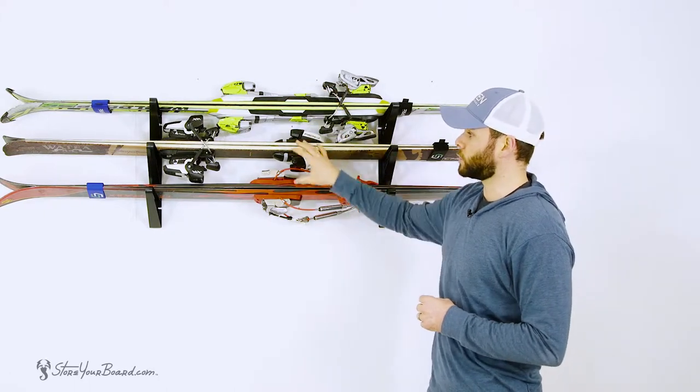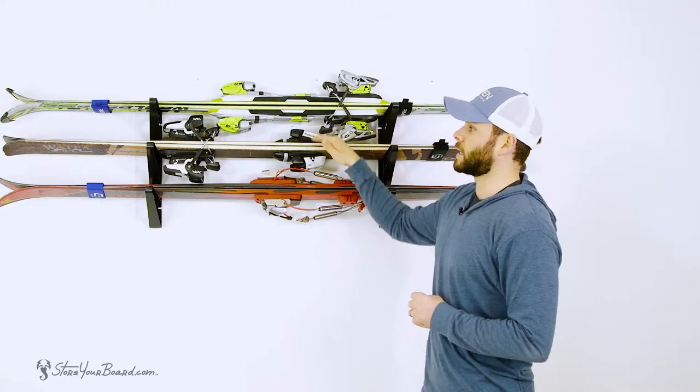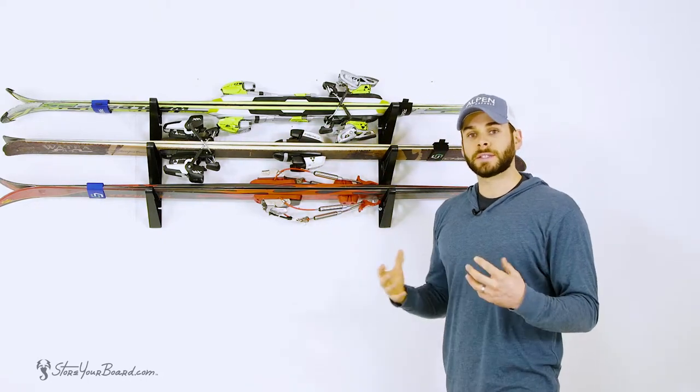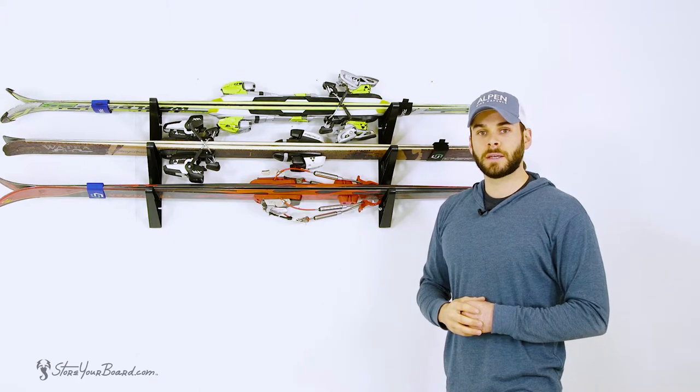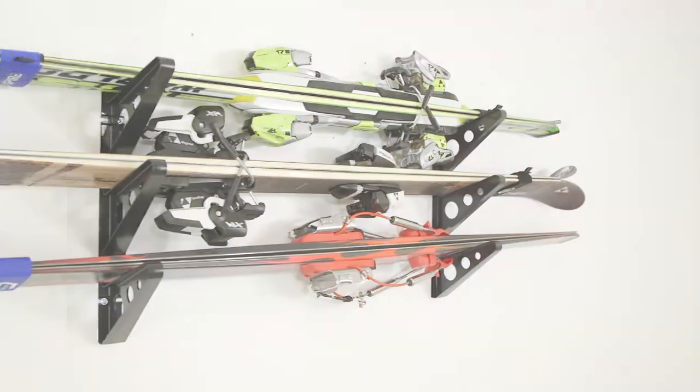Another quick tip: if you're doing multiple skis with your bindings on, alternate which directions they are facing so the bindings have enough clearance in between each level. Again, this is our Trifecta Ski Storage Rack. You can find this rack as well as all of our other ski solutions at StoreYourBoard.